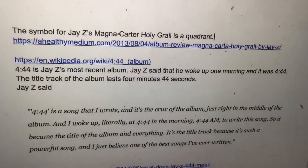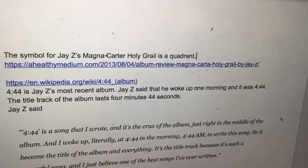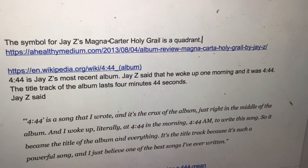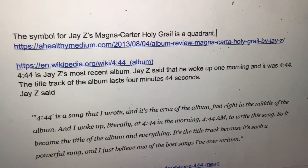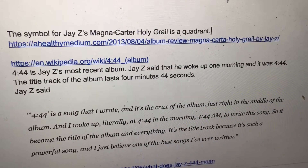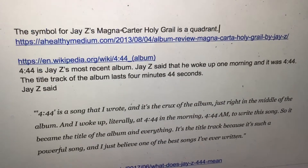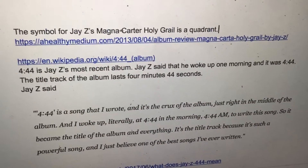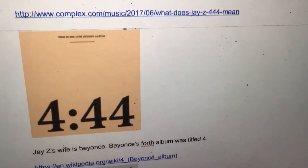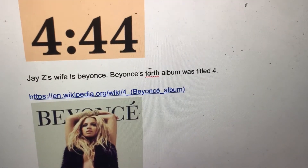4.44 is Jay-Z's most recent album. Jay-Z said that he woke up one morning at 4.44. The title track lasts 4 minutes 44 seconds. Jay-Z said: '4.44 is a song that I wrote and it's the crux of the album, just right in the middle of the album. And I woke up literally at 4.44 in the morning to write this song. So it became the title of the album. It's the title track because it's such a powerful song — one of the best songs I've ever written.' Jay-Z's wife is Beyoncé, and Beyoncé's fourth album was titled 4.